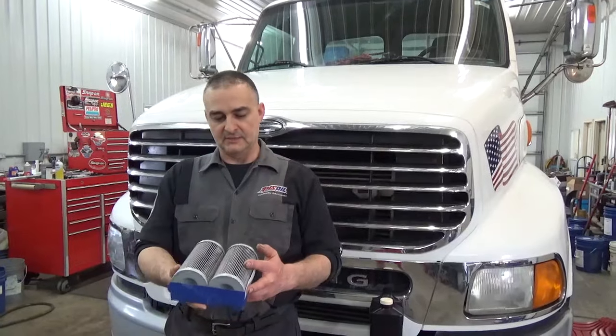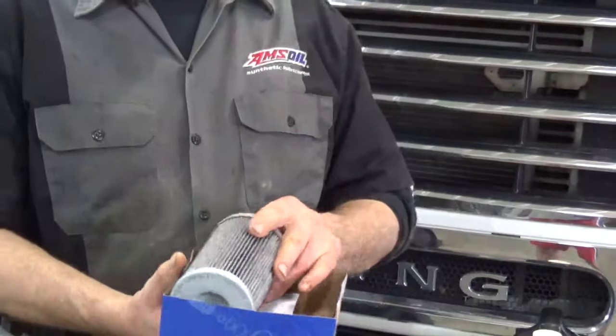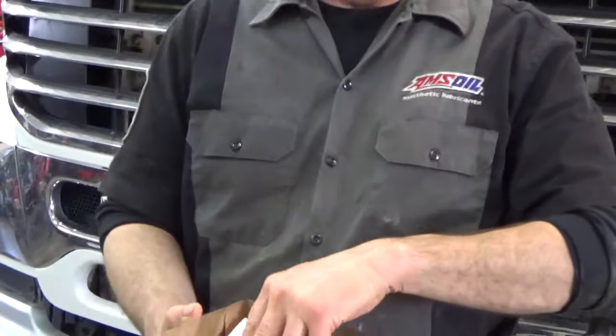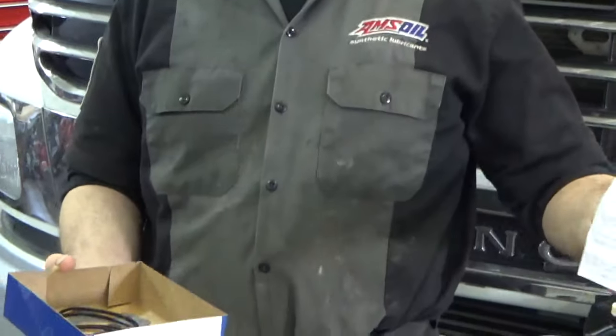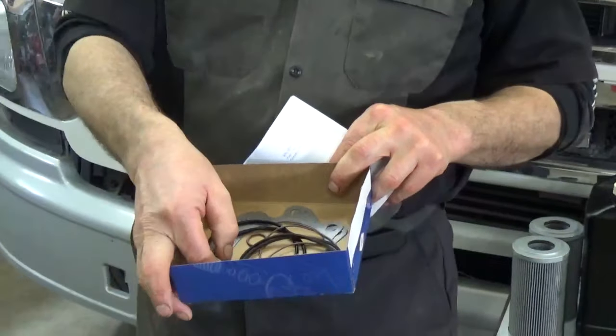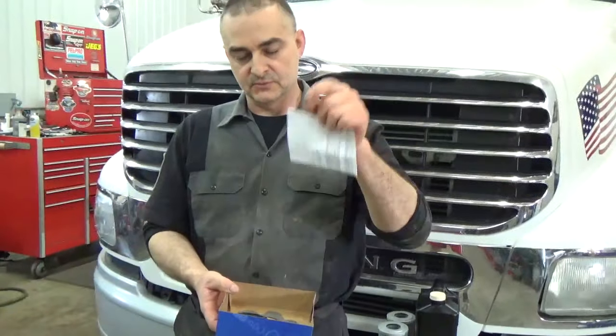The filter kit that comes from Allison comes with two filters, and those go into the bottom of the transmission. We'll show you that when we get underneath. It also has all the torque values for the bolts in the pamphlet that they send along, and it's got all the o-rings and the gaskets for it. So it's a complete kit — everything you need to do it. It's also got the o-ring for the drain plug as well.